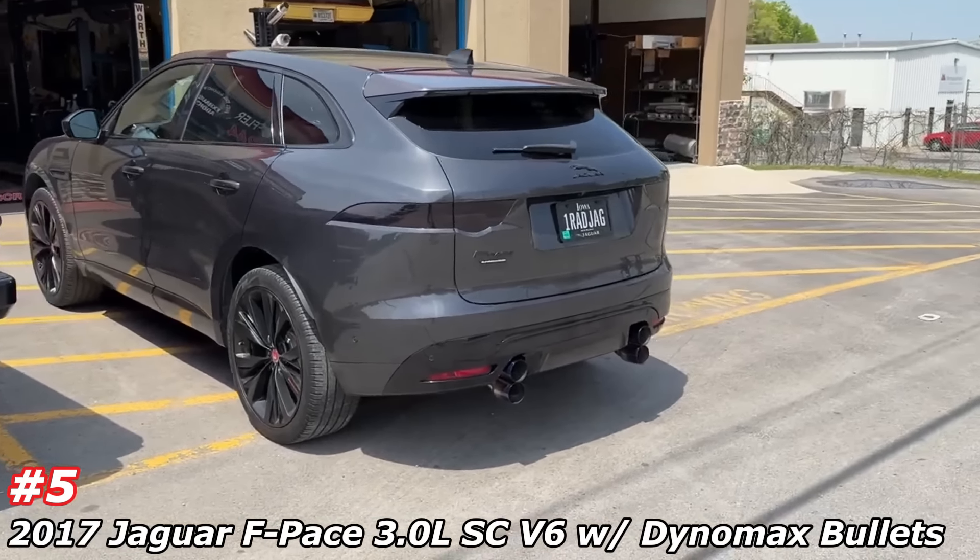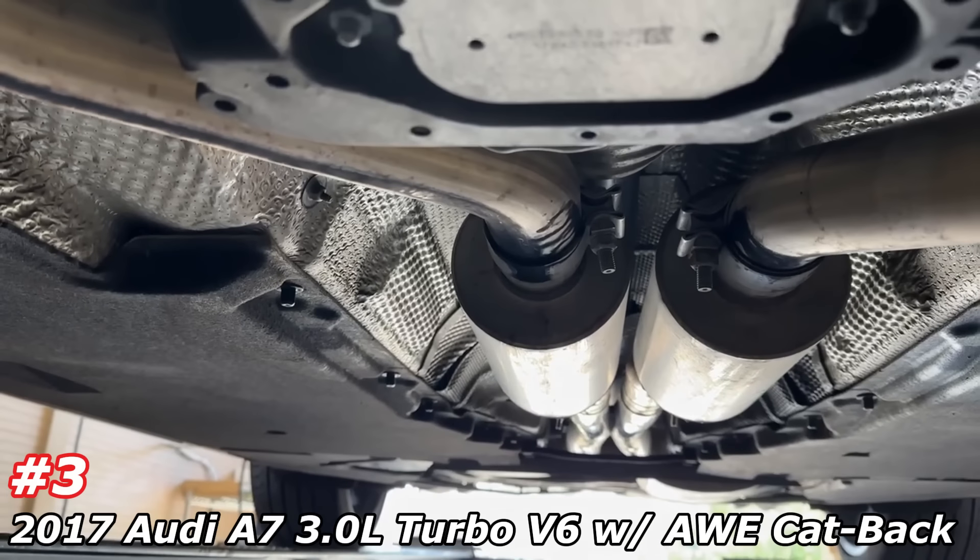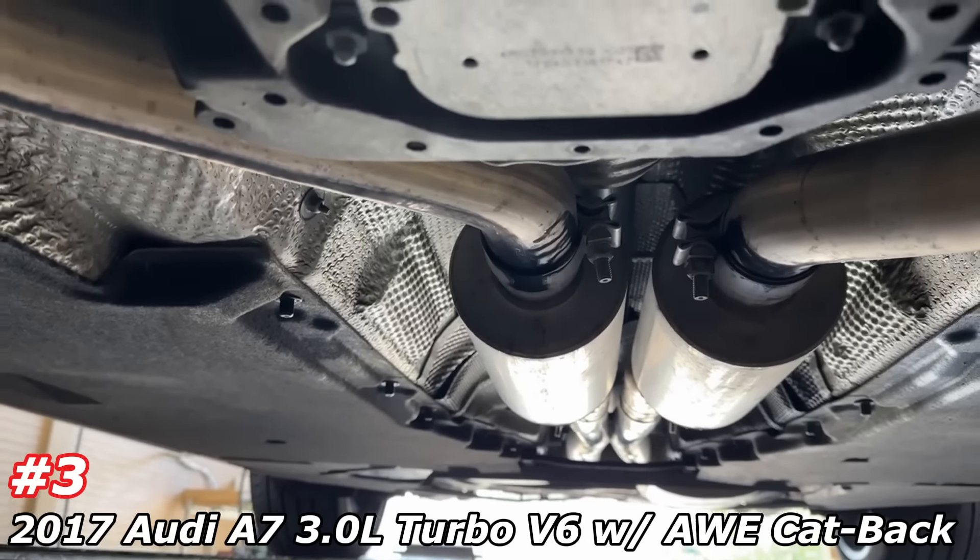We got a 2017 Audi A7 running about 490 horsepower. It's got resonated downpipes — supposed to cut down on drone — there and there. It's got a stage 2 tune and a bolt-on kit from AWE. As you guys can see, it's an AWE touring system with resonated downpipes. It's supposed to push about 490 — hasn't dyno'd yet, but it pushes around 490 horsepower.